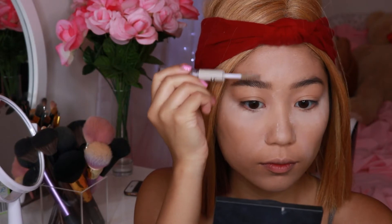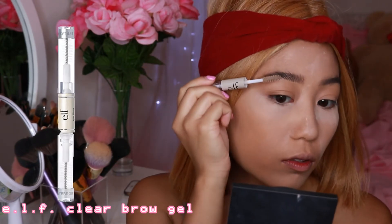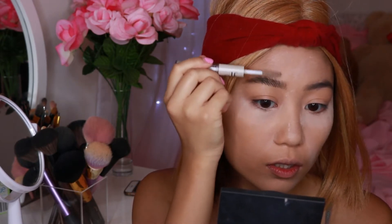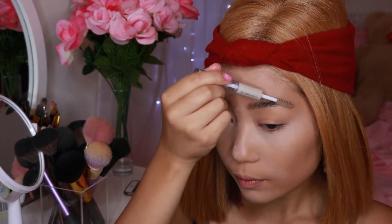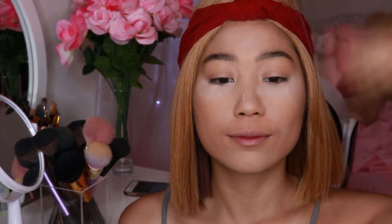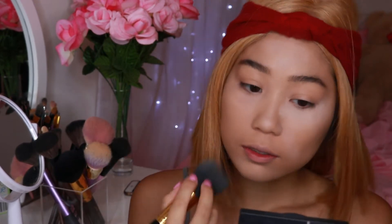To make sure my eyebrows are going upwards and stay in place, I like to use a clear brow gel — just to make sure they stay up all day. You could definitely substitute that with a tinted eyebrow mascara, which I do sometimes when I want my eyebrows lighter or darker. Now I'm just going to sweep and brush away all that baking powder under my eyes and on my face.